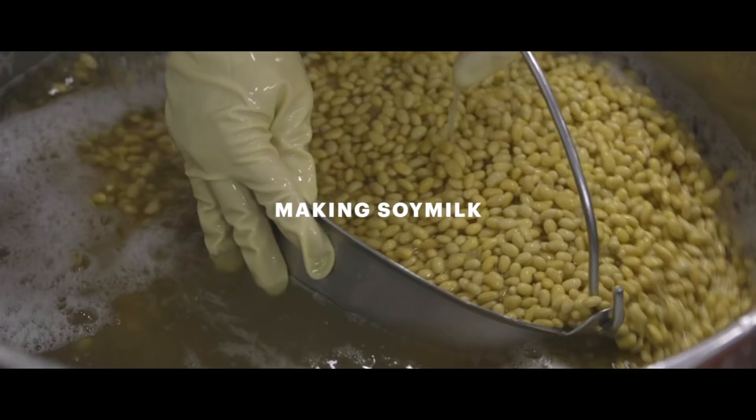Making tofu is like making cheese except that you have to make the soy milk first. Fresh tofu is made of two ingredients: soybeans and water.